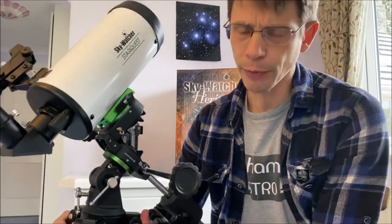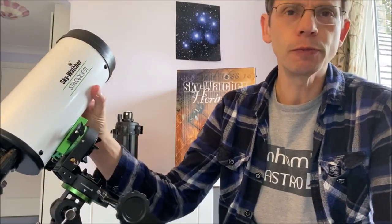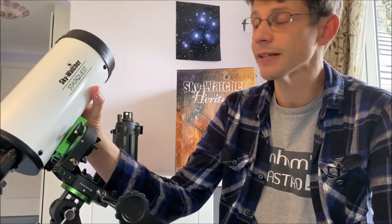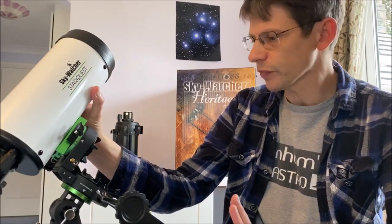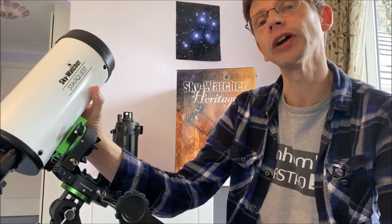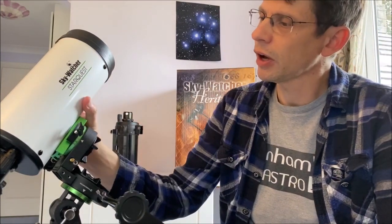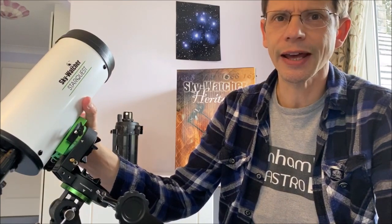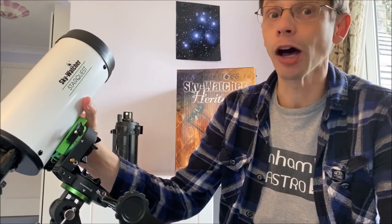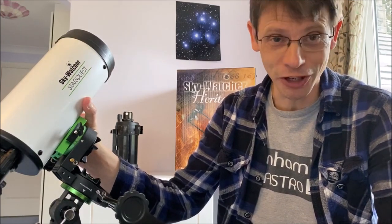That's the unboxing and assembly complete. My first impressions of the Skywatcher StarQuest 102 are very good. I think it's going to make a good package — definitely grab-and-go at this weight under six kilos, equatorial mount which is going to be useful, and a tube that's big enough to hopefully give good performance on planets, the moon, and objects like double stars. For the price — just over £200 in the UK — it seems like a good first telescope for someone who wants to look at the planets and the moon, and an alternative to something like the Heritage Dobsonian. In another video we'll find out how well it works and look at some of those objects and see how to set it up under the stars. If you like this video, please subscribe to Jennings Astro to see more videos like this, and thanks for watching.